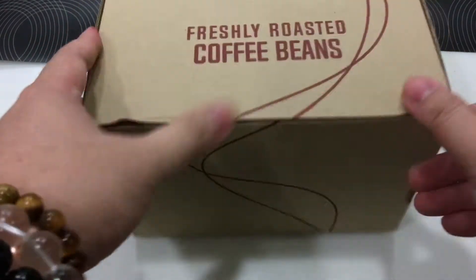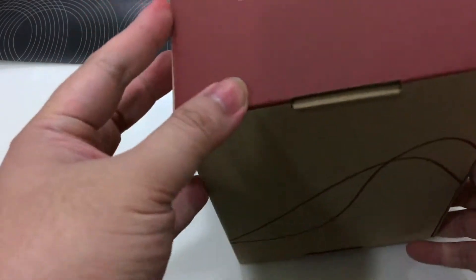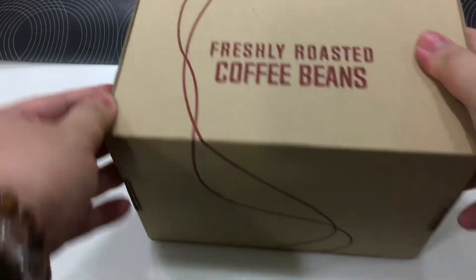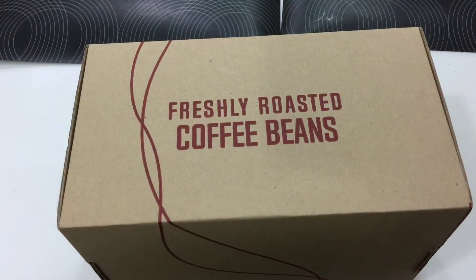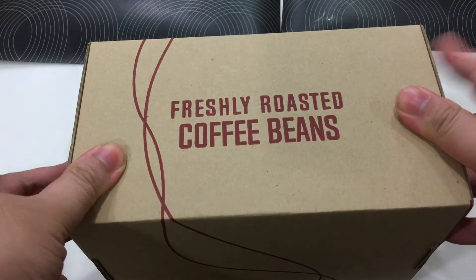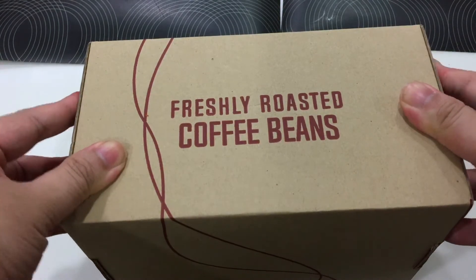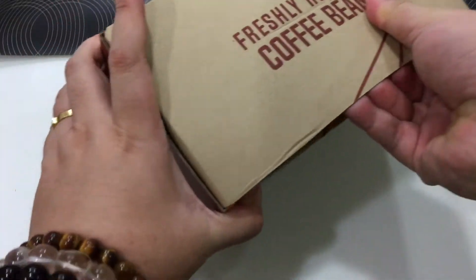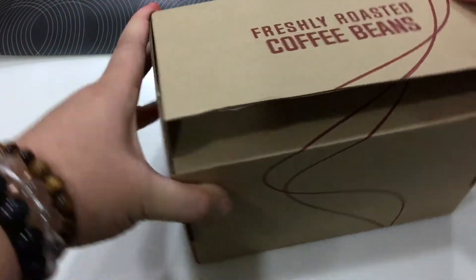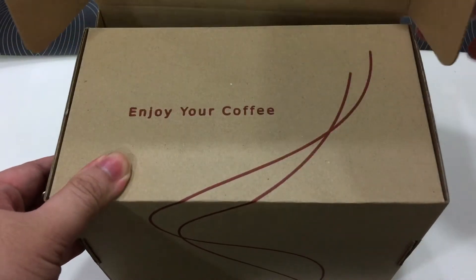I liked the coffee I bought from them previously — I think it was during Black Friday, maybe last year or two years ago, I can't quite remember now. Let's open this box. Here it goes — enjoy your coffee!